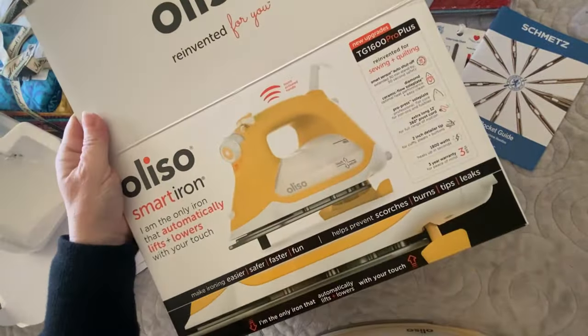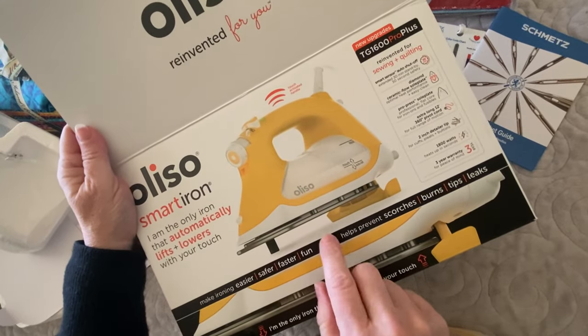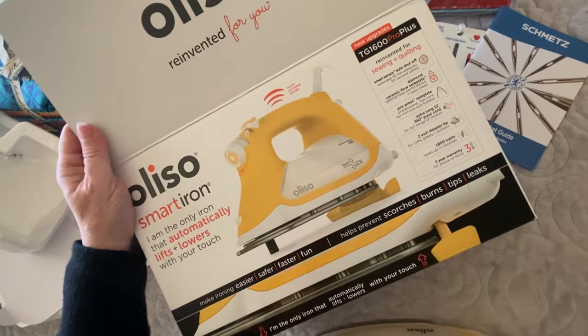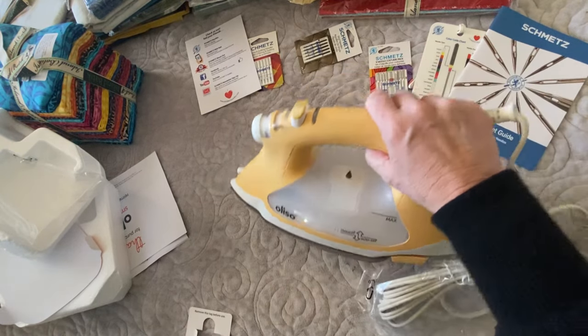Last but definitely not least is my Alyssa iron. I am super excited about that — I've been using Alyssa irons for quite some time now. Here is the iron. It's fabulous and I can't wait to use this one.